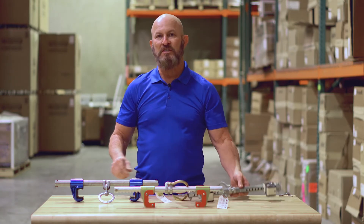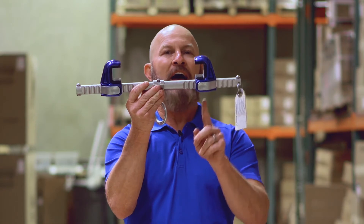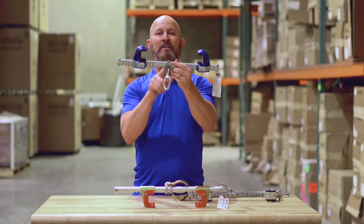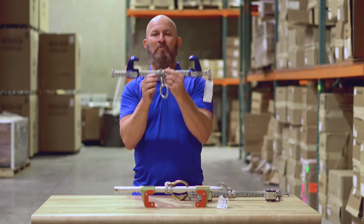Most of the units that we see now are the new adjustable ones that do not have the pin. The only thing you would do is grab this pin here, push it and move it along, and then it would lock into place. Again, fixed D-ring in the middle, and you would adjust the sides so that this anchor point ends up in the middle.